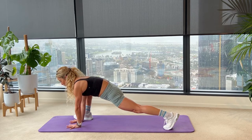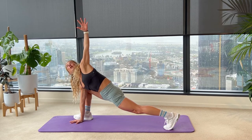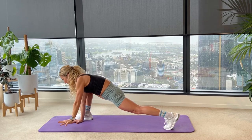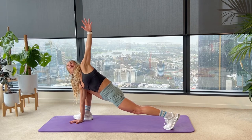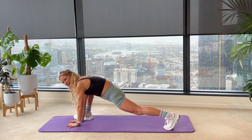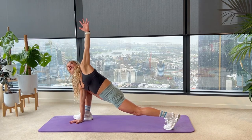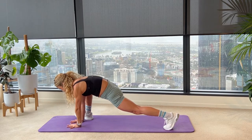Straighten your leg, block your shoulder into your knee and reach that left arm up towards the ceiling — open, reach and twist. Left palm comes all the way back down. See if you can keep your back leg straight as you reach, twist and open. We're getting a little bit of thoracic, a little bit of shoulder, and we're still getting hip flexor. Last one, and then your palm comes back down, switching straight to the other side.